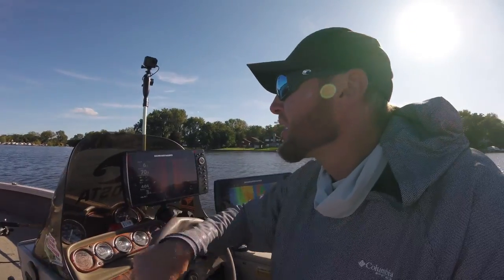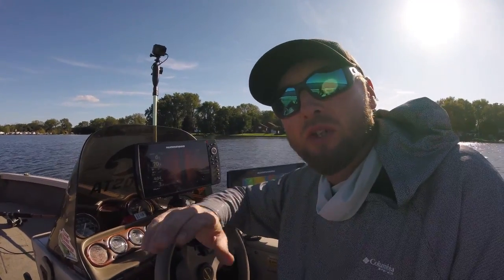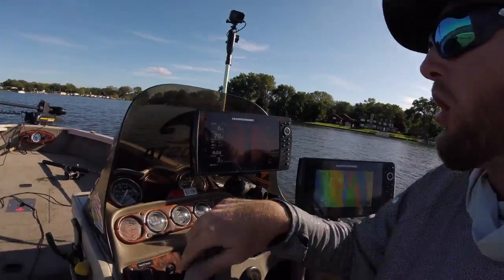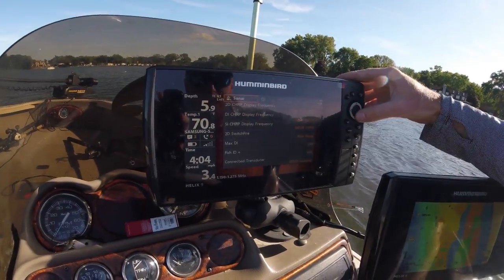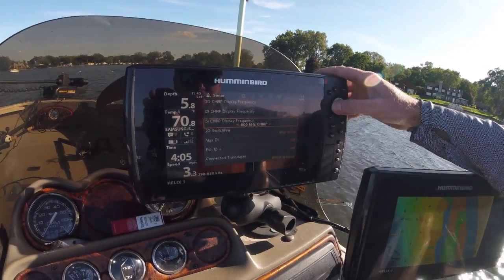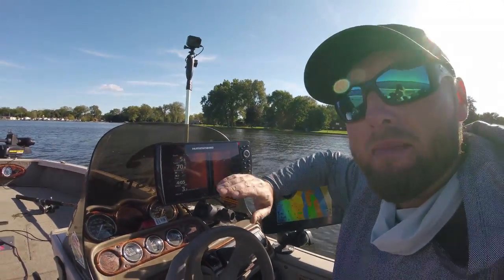When you're up shallow, you want to keep that on mega imaging. If the bottom starts to darken out on that soft bottom, that's exactly when you want to switch over to 800 kilohertz. To switch over, all you have to do is hit the menu button twice, go to your sonar menu, scroll down to the side imaging CHIRP display frequency, switch that down to 800. You can see it's going to brighten up the screen for when you're on that soft bottom so you can get a better return.